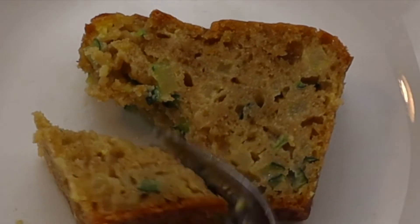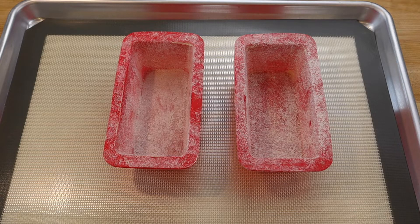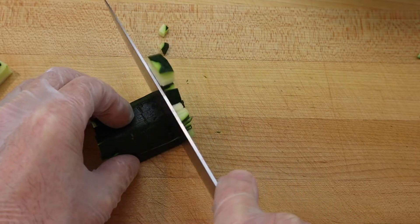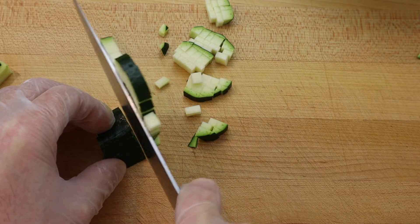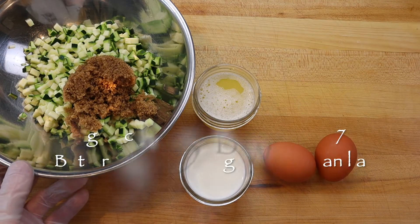To make a moist and tender whole wheat zucchini bread, start by preparing two small or 1.5-pound silicone loaf pans with butter and flour to help release the zucchini bread after baking, and preheat your oven to 350 degrees Fahrenheit or 177 degrees Celsius.